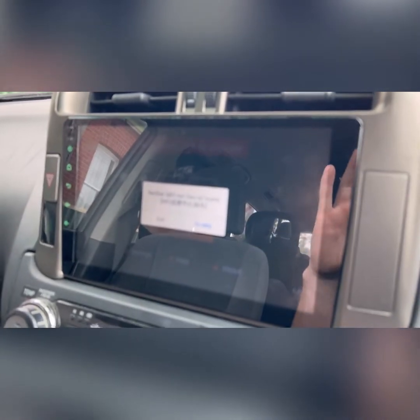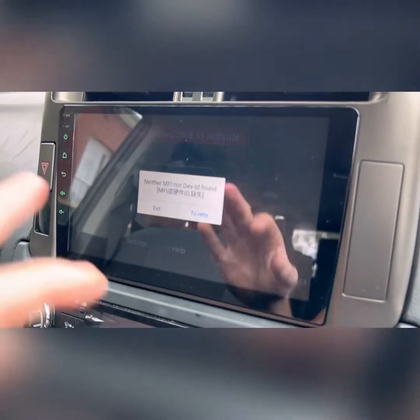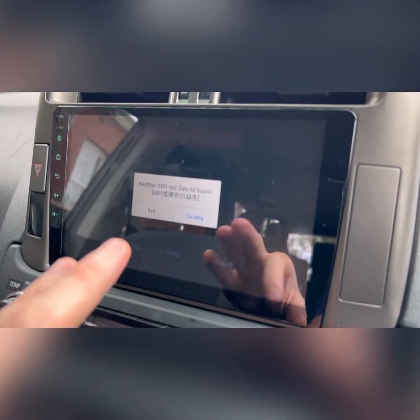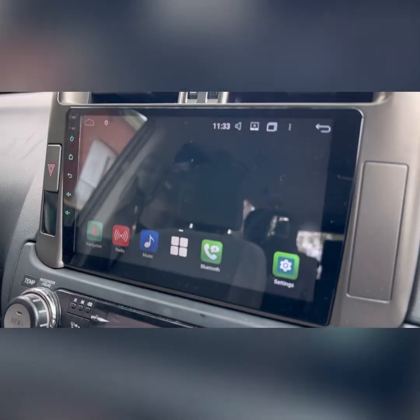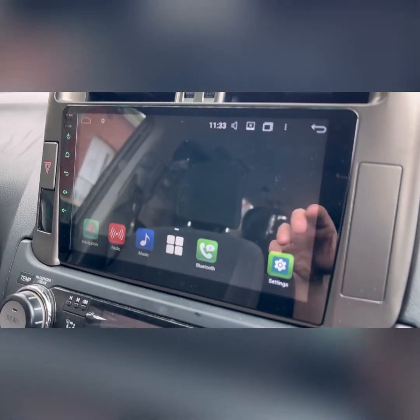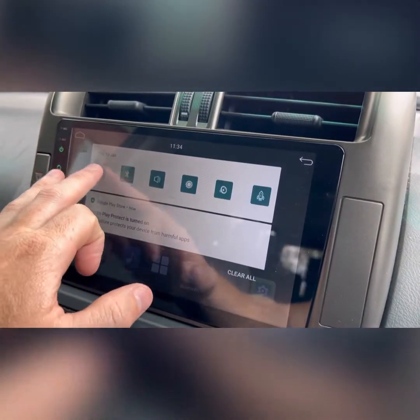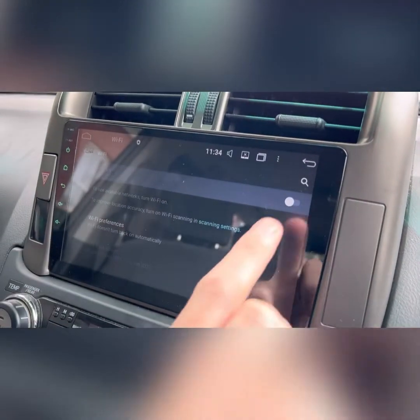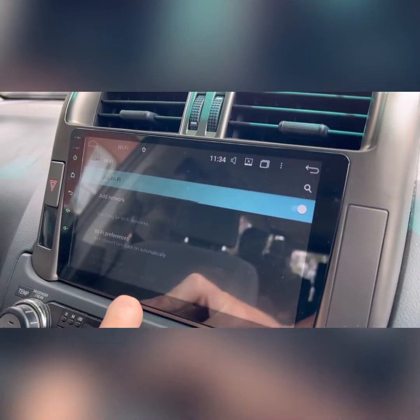Alright, so it's going to show a prompt right now. What we have to do is hook our unit to the hotspot of our phone just to activate this app. So scroll down from the top, push and hold the Wi-Fi, and turn Wi-Fi on.